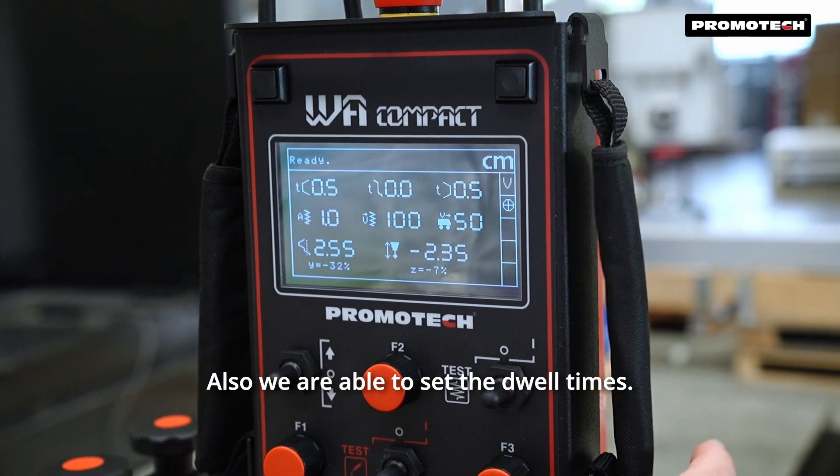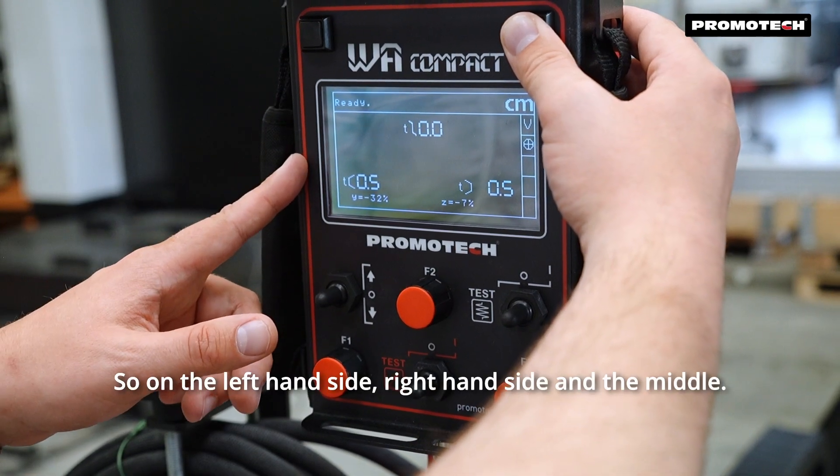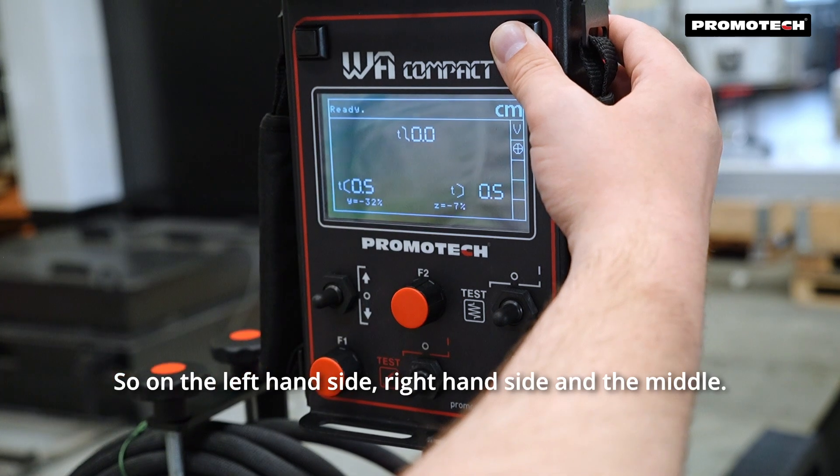Also, we are able to set the dwell times on the left-hand side, right-hand side, and in the middle direction.